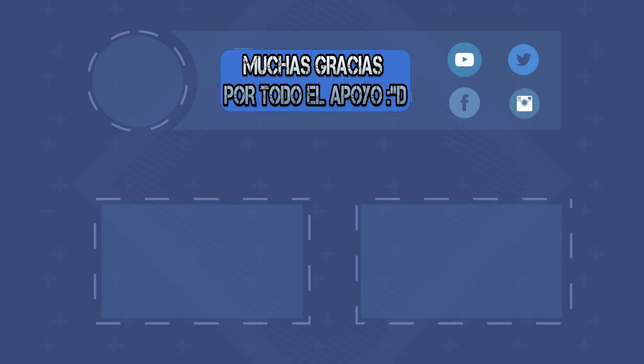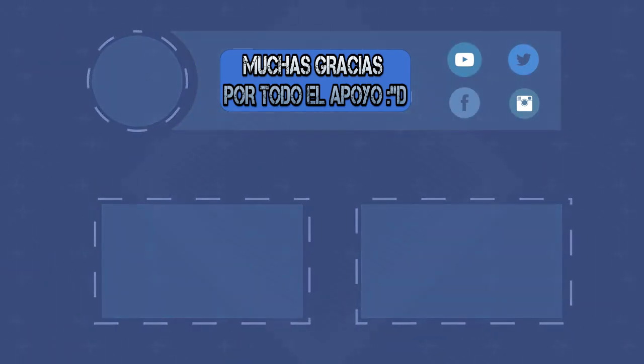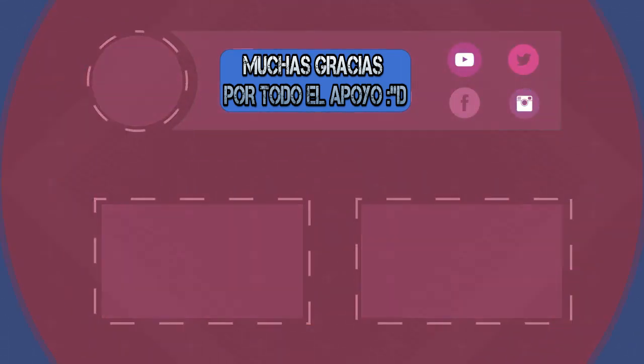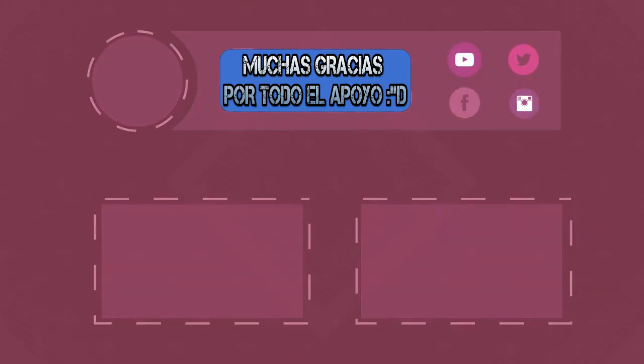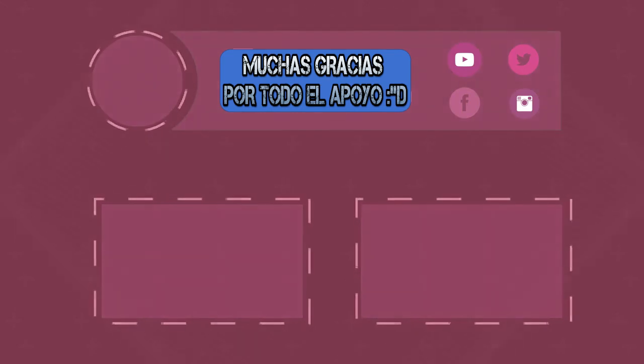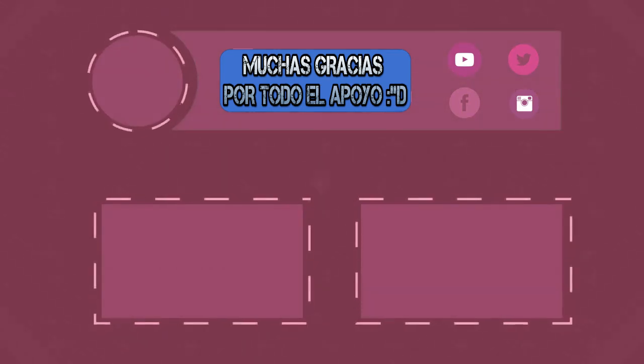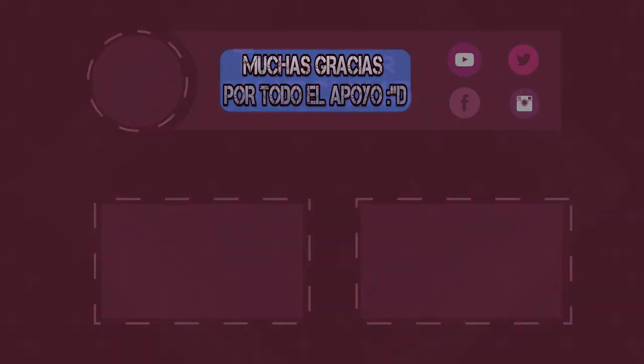Para poder ser saludado y aparecer al final de los próximos videos, sígueme en Instagram y envíame una captura mostrándome que te has suscrito a JesusMX, mi canal secundario. Suscríbete, activa la campanita, gracias por ver este video, aquí te dejo otros dos que estoy seguro que te encantarán. ¡Gracias por todo el apoyo!